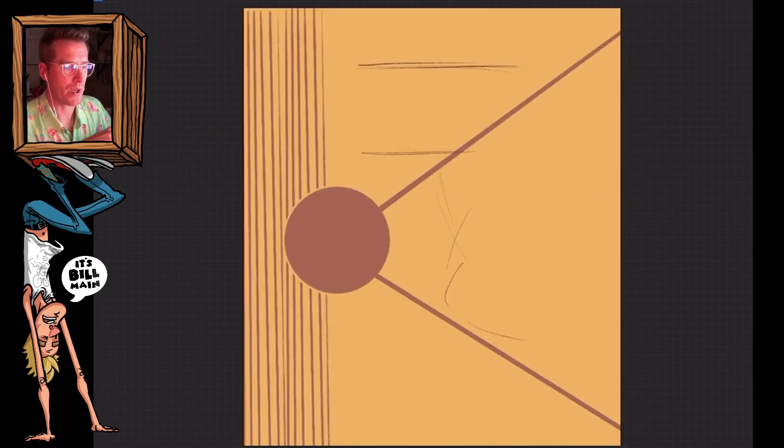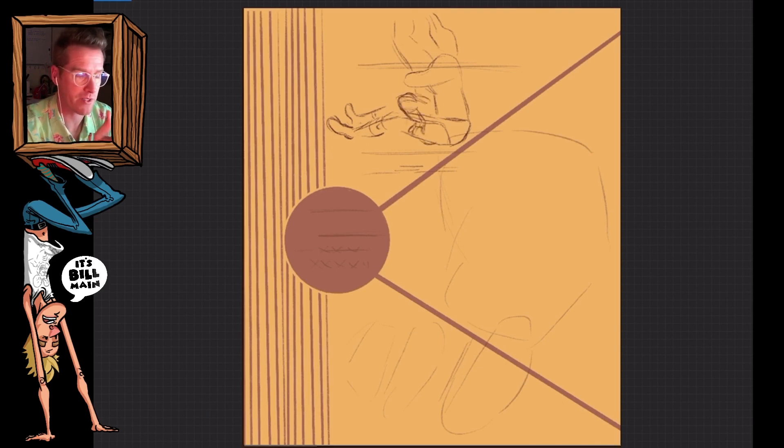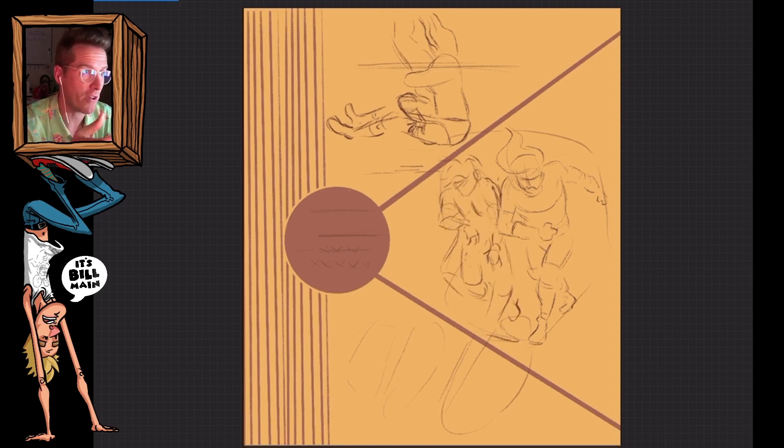So right away I knew what I wanted to do with this thing. Chris Hero is a big fan of basketball and a bunch of different sports, and a huge fan of wrestling in general. But I wanted to give it kind of a sporty feel without just snaking an old logo from a team. So I thought, everybody had these folders in elementary school, high school.